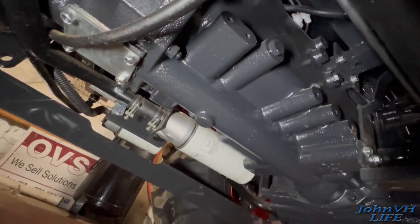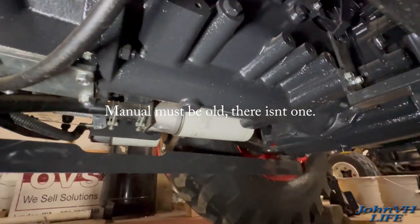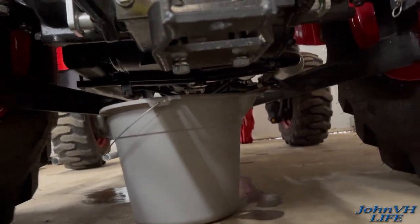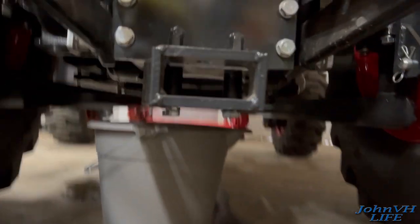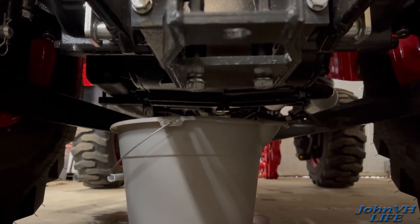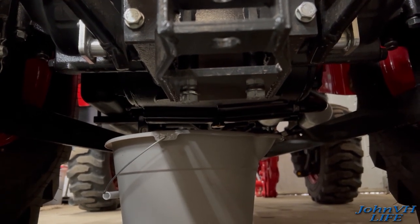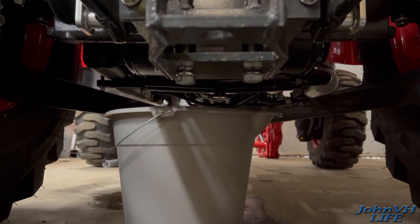Looking down here - it's supposed to be right there according to the manual, but I can't find it. Also, just to show you how dirty that oil is - it's pretty dirty. One thing to check during service periodically is loose bolts. If you look right here, one of the bolts for the toe bar or hitch is definitely not tight - so you want to check that. I lowered the three-point bars a little bit and I'm going to pull that drain plug out again and see if any more oil comes out, because I'm a long ways off from the nine gallons that's supposed to be in this machine.